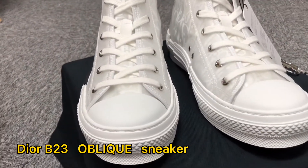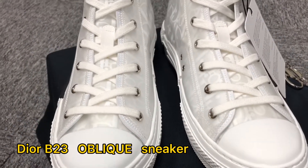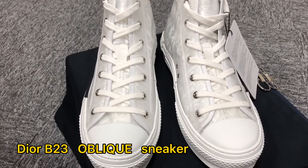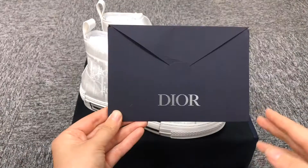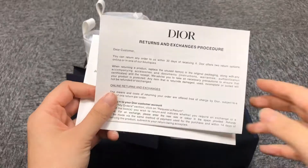Hello everyone, welcome to my video. Now showing a pair of Dior sneakers. These shoes have extra shoe laces and rip-stitcher.